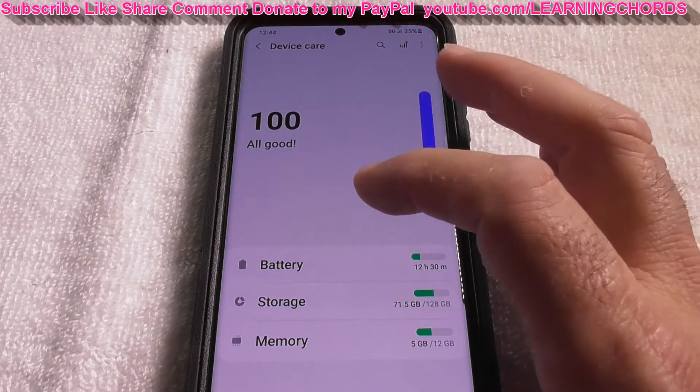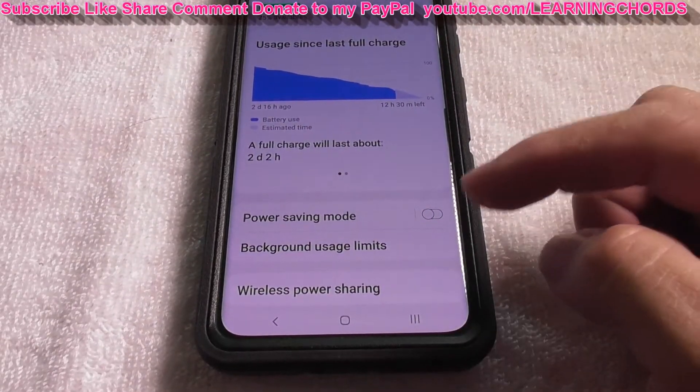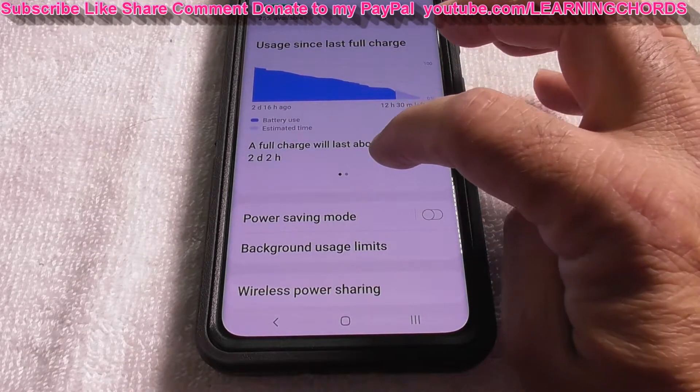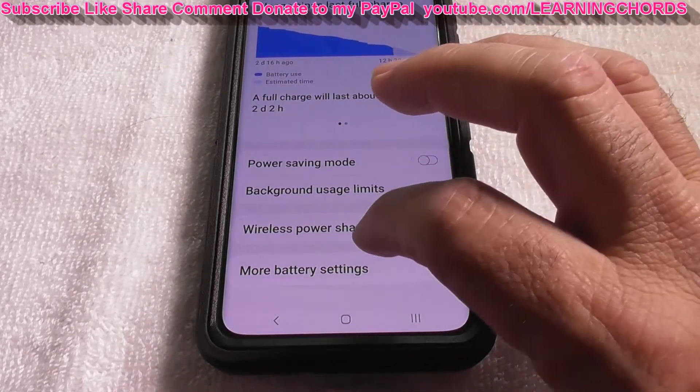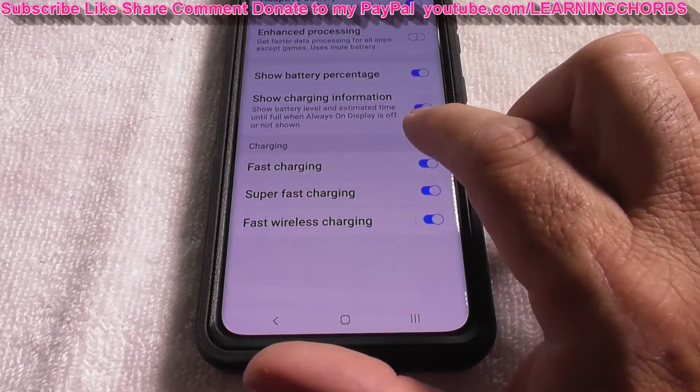Click on Battery. You'll see Wireless Power Sharing — you don't want that. Scroll down a little further to More Battery Settings, and then Fast Wireless Charging.